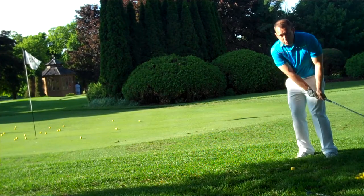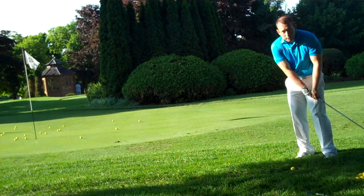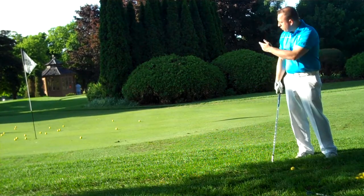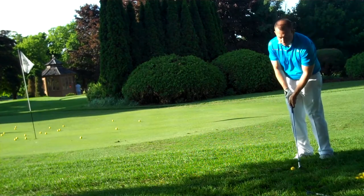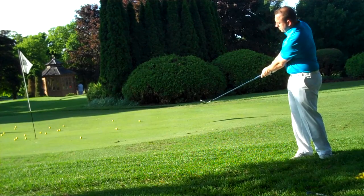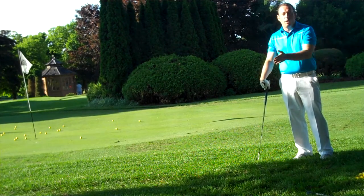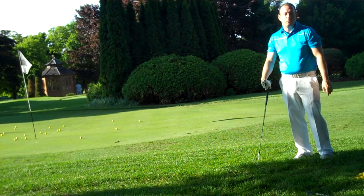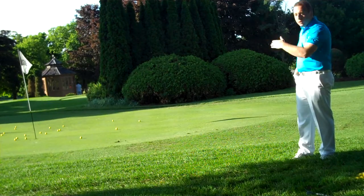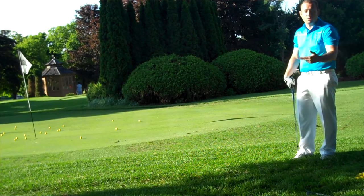From that position, all we're doing is a putting stroke. We're not breaking the wrist — we're keeping everything locked, and the size of the motion will dictate how far the ball will travel. Just like so. The ball will usually travel a third of the way to the hole and then roll out two thirds. It's a nice little shot to use whenever you're around the green and the ball doesn't have to travel that far to reach the putting surface.